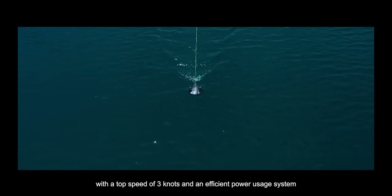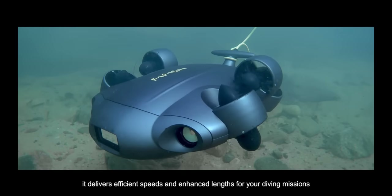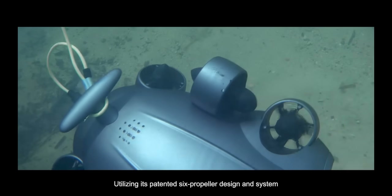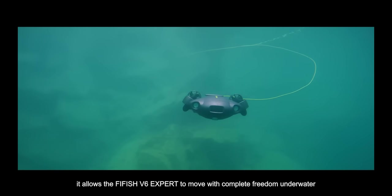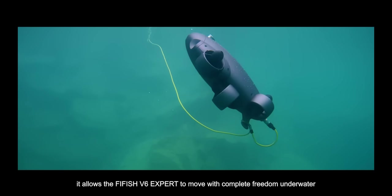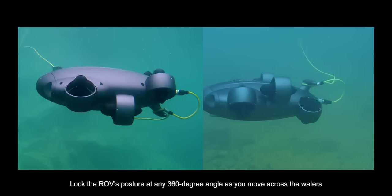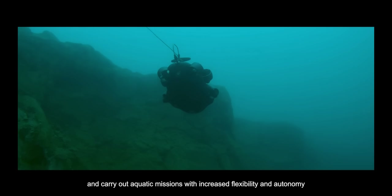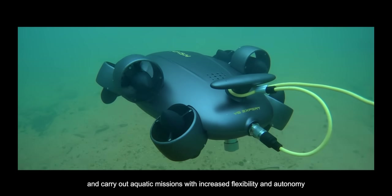With a top speed of 3 knots and an efficient power usage system, it delivers efficient speeds and enhanced lengths for your diving missions. Utilizing its patented 6-propeller design and system, it allows the FiFish V6 EXPERT to move with complete freedom underwater. Lock the ROV's posture at any 360-degree angle as you move across the waters and carry out aquatic missions with increased flexibility and autonomy.